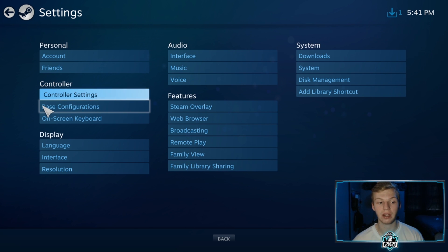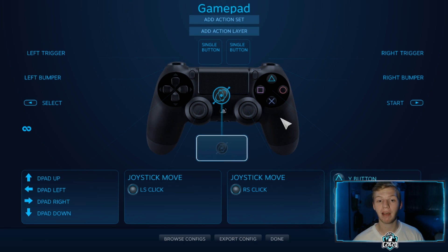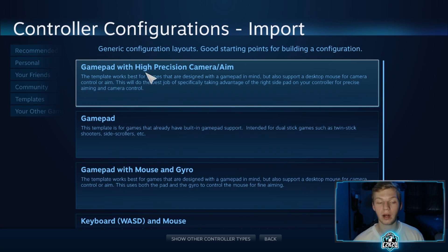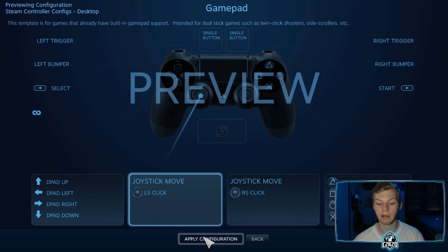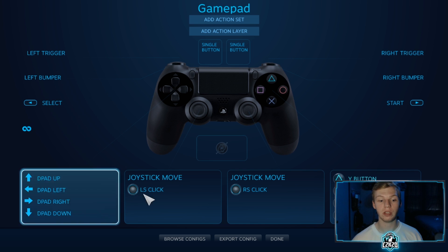Click the back button and go down to the next setting — Base Configurations. Click on desktop configuration. It might have a configuration already selected. Go down to the bottom and click 'browse configs,' then click 'templates,' and select the second one down — named simply 'Gamepad.' You don't want 'Gamepad with High Precision' or 'Gamepad with Mouse and Gyro,' just the standard Gamepad. It'll show a preview of all the buttons — click 'apply configuration.' If you're just beginning, just leave it as standard Gamepad and click done.